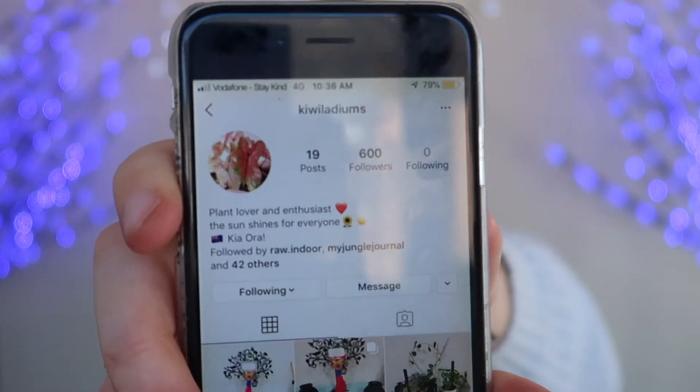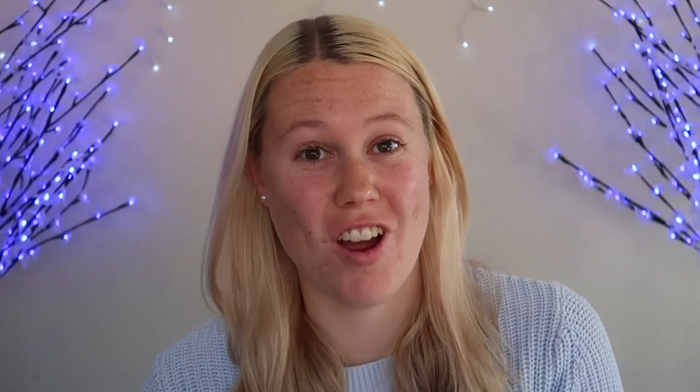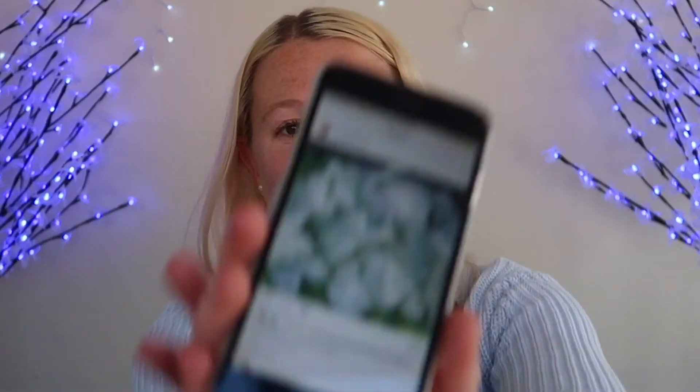The last thing I wanted to talk to you about in this video was a purchase that I made today. Some people have been selling these for upwards of 350 dollars, some people have been selling them for 50 dollars for multiple, but I have managed to get my hands on five Caladium bulbs. The site I purchased them from is Kiwiladiums. I bought five bulbs for 50 dollars. The ones I chose were: Red Flash, the Rosebud variety, the Candidium variety, the Gingerland variety, and the June Bride variety.